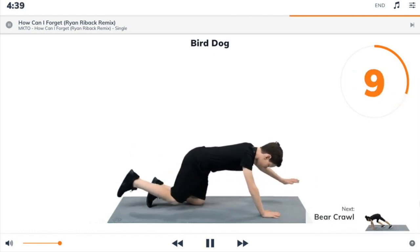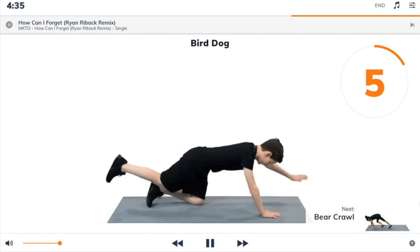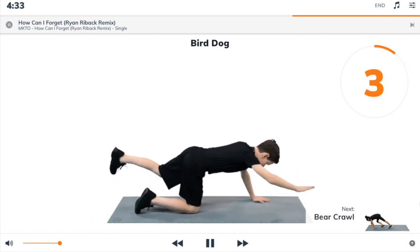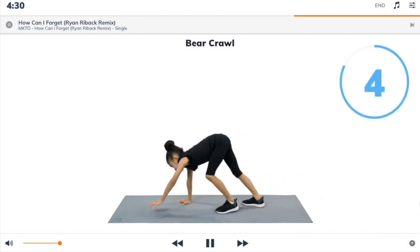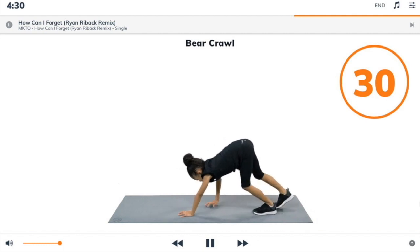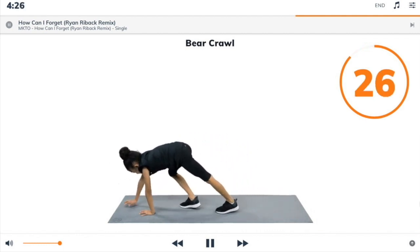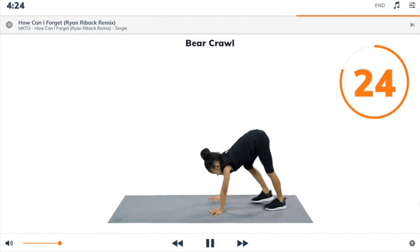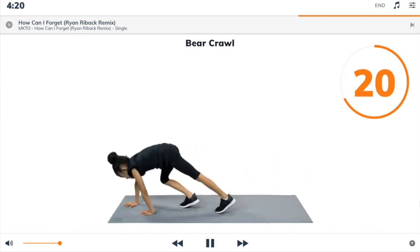Next exercise: bear crawls. 3, 2, 1, bear crawls. Begin. Crawl on your hands and feet with straight arms and straight legs. Keep your hips up as high as you can and move your hands and feet one at a time.